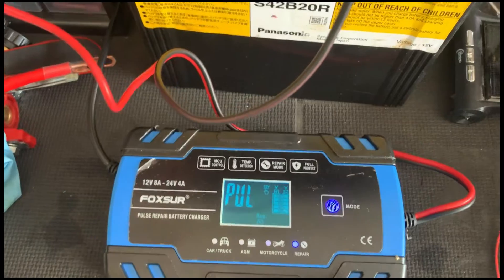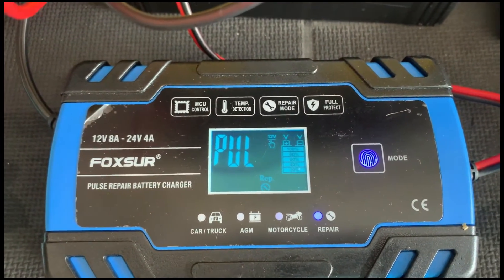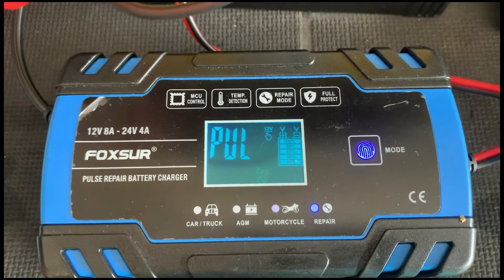Now we charge the battery using the pulse method, which is supposedly able to remove sulfation from the battery plates. I don't know — let's try.